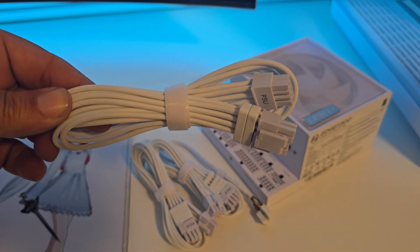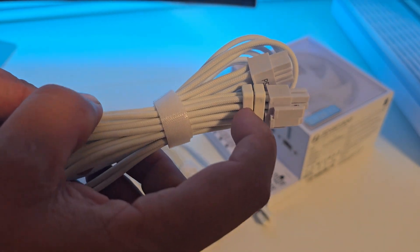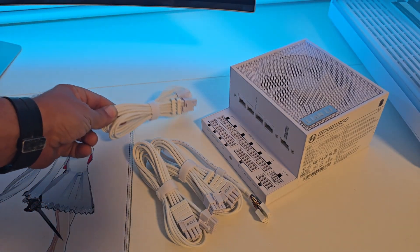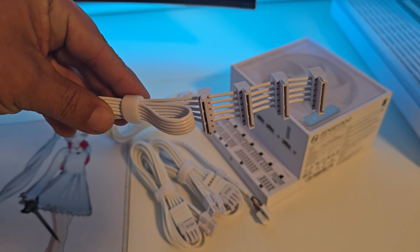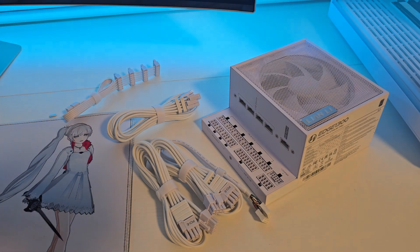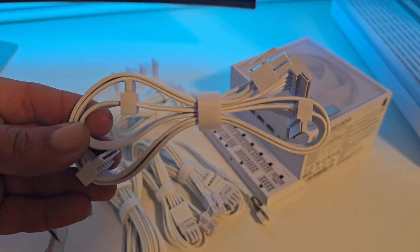I think that Lian Li has really put a lot of thought into the design of this power supply. You can tell that this is a design from a PC case manufacturer because all the cables that are included come with what you would want, like the combs. It has unique cables to help with the ease of connecting components. Lian Li really did a great job with all the cables that are included.